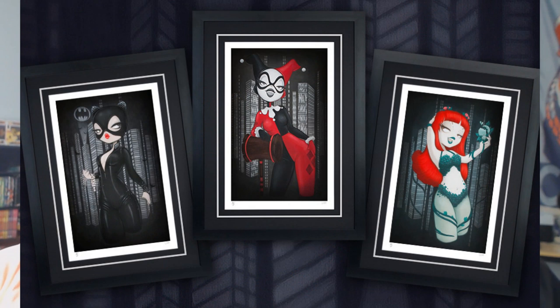Some prints — these are called the Gotham Girls. You get all three at once: $150 in the tube, $325 matted and framed. Also there's a Karate Kid print — it looks like a movie poster, similar to what Mondo does. $95 in the tube and $260 matted and framed. That is a nice looking movie poster.